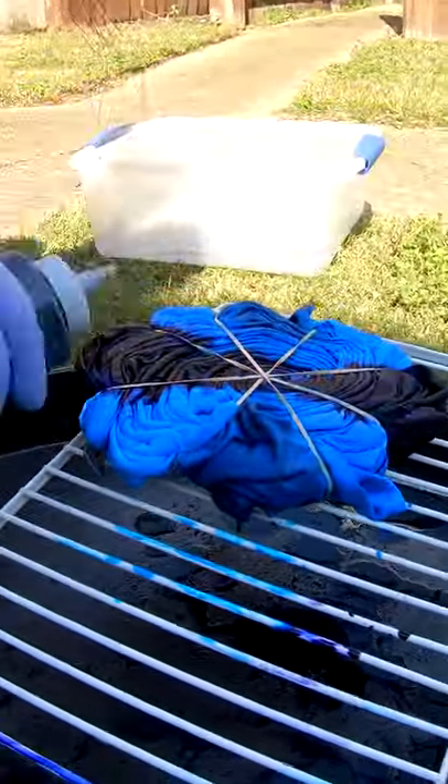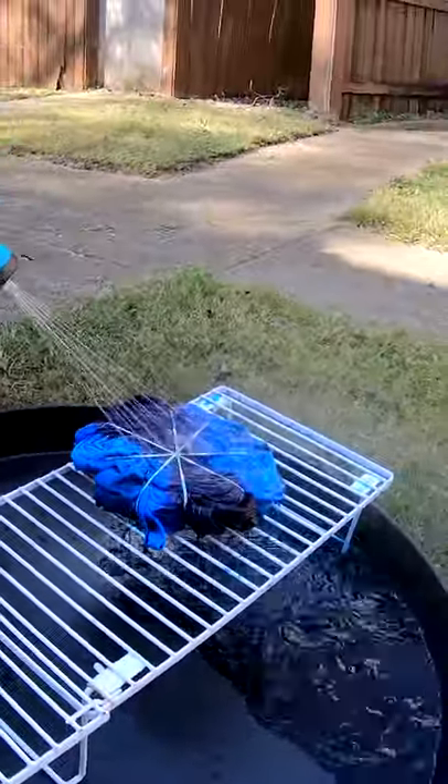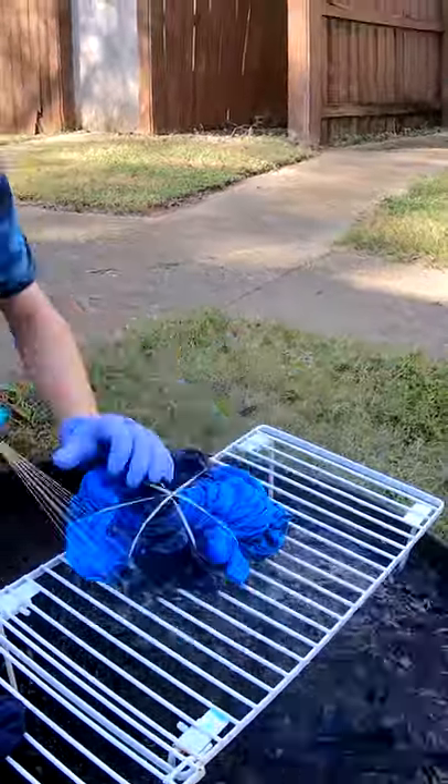It will sit for the next 24 hours until we wash it out. Washing out some t-shirts — we've got our plethora of blue spirals.